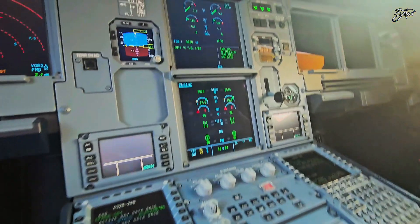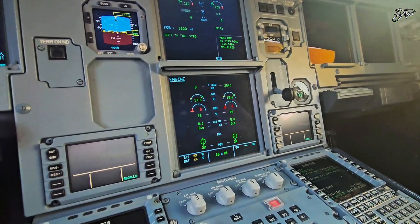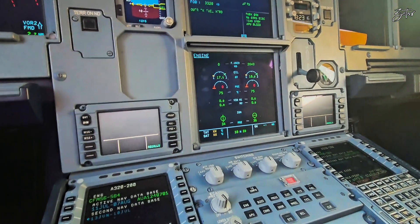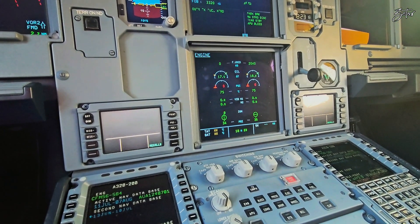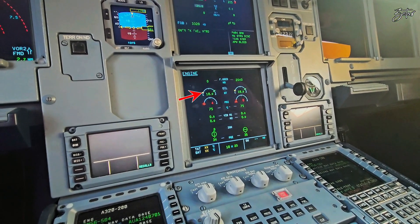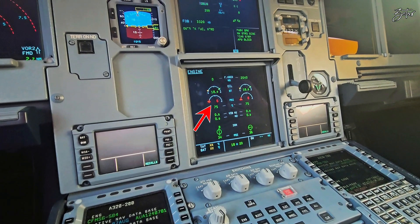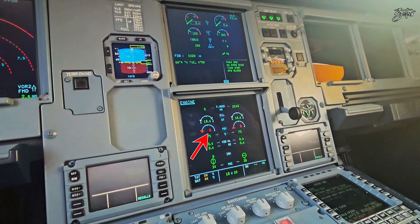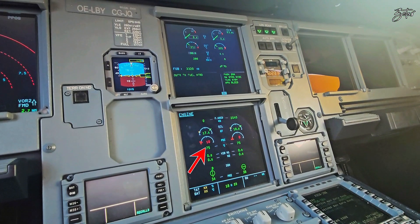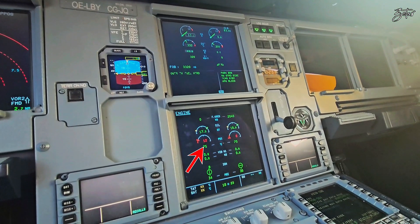This is video from a different engineer, but at least I can show you how the indication looks. The engine oil indication you can find on the lower ECAM — you can find oil pressure here, and above it is oil quantity. As you can see, oil pressure numbers are still in red because whenever oil pressure is below 13 psi we have a low oil pressure warning indication. When it rises above 13 psi the oil pressure number changes to green.